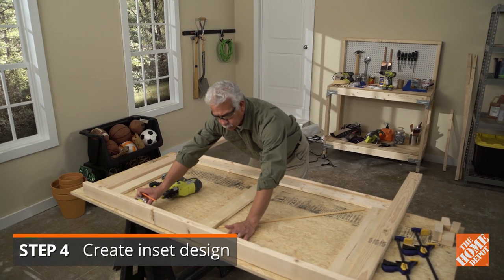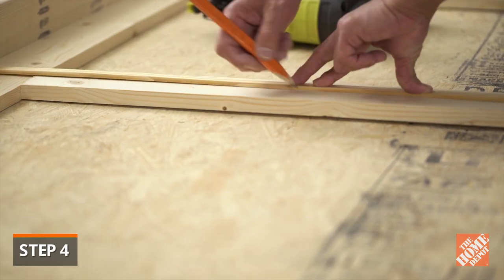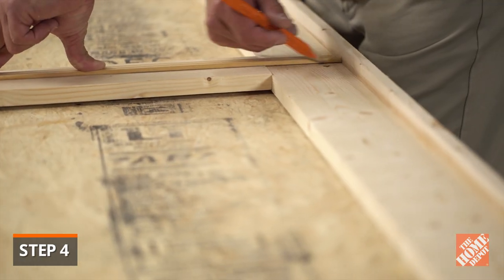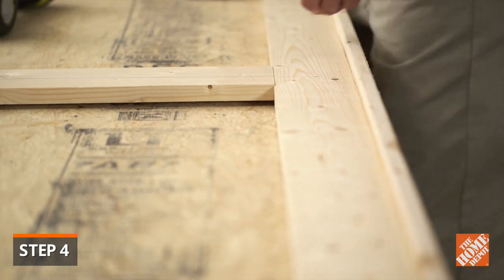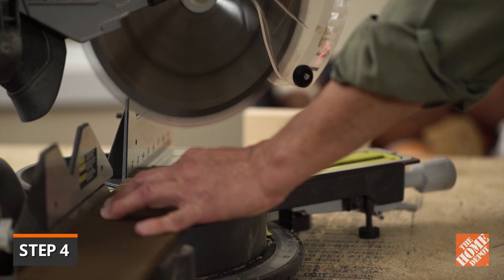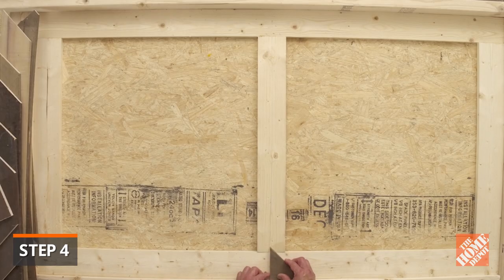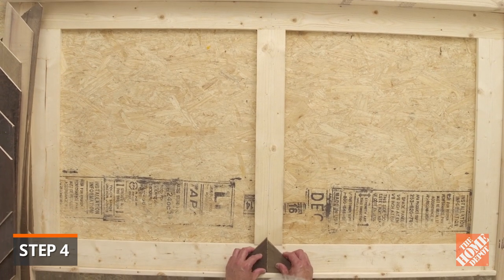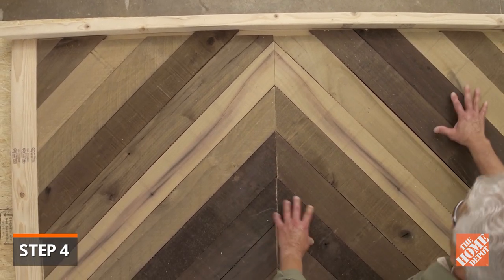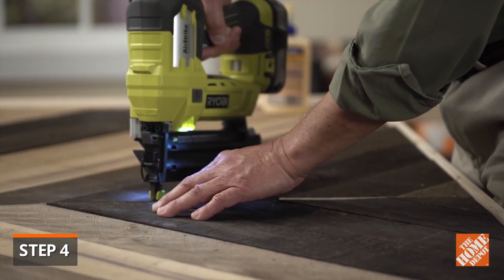Now it's time to create the chevron pattern for the inset or interior part of the frame. Measure and mark a line down the center of the center upright board. The chevron striped pattern is going to work with the line created on the center upright. Follow the dimensions of your cut list to create the design. All cuts are done at a 45 degree angle. Line the tips with the center line at the bottom, then work your way to the top, filling the entire space inside the frame. Glue and nail the pieces in place at both ends with three-quarter inch brad nails.